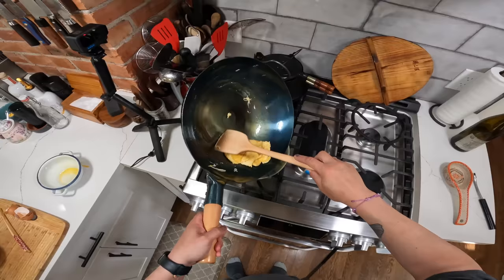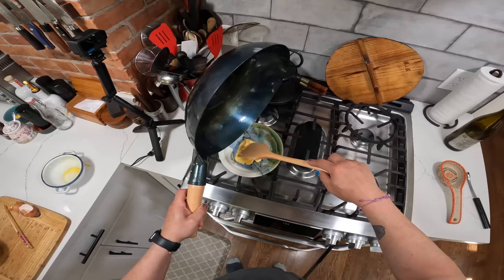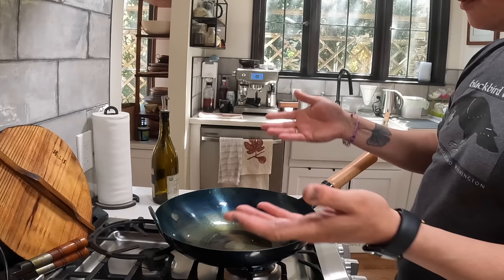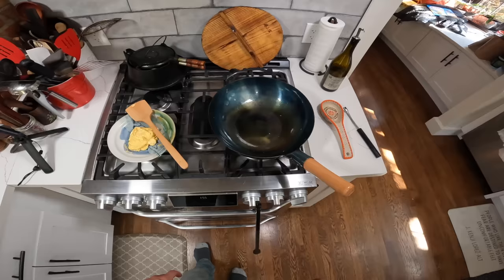So basically a wok, as long as it's properly preheated, seasoning is a snap. And of course, the more you use the wok, the better seasoned it's going to get. But that's how you do it — that's how you season a wok the first time you use it. Just make sure you properly preheat it before each use and you're good to go. All right, guys, gals, non-binary pals — I will see you next time. Bye-bye.